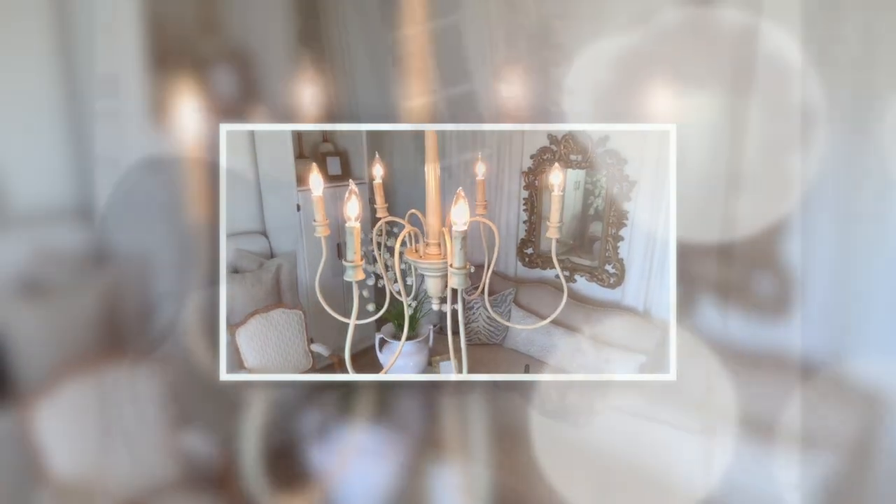Welcome back for this Decorate With Me, and it's pretty much a day in the life with Chanel doing things around the house.